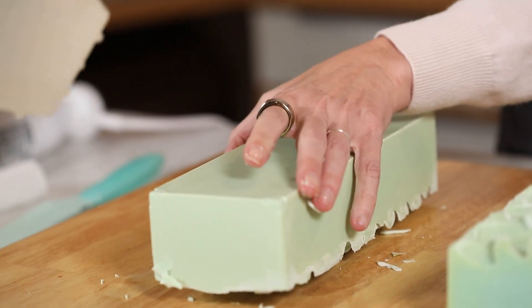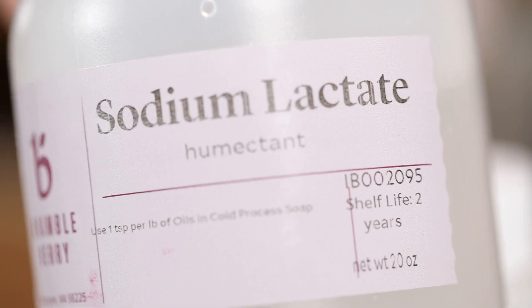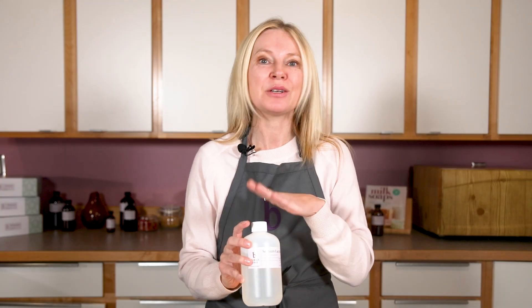It is sodium lactate. Now, if you're in the soap making world and you're like, this isn't really a new ingredient, Ann Marie — you're totally right, it's not new. But I will say when I started making soap 20 or 30 years ago at this point, this wasn't around.